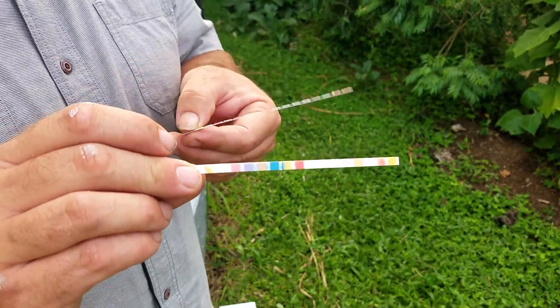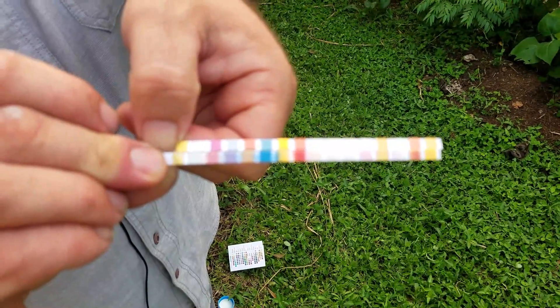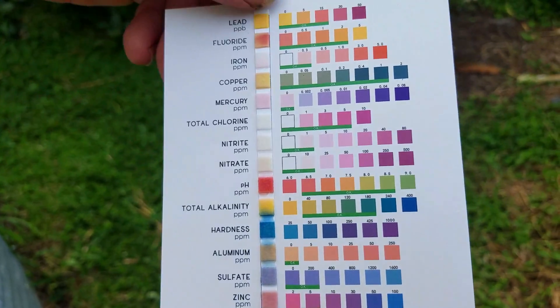We'll let it air dry for 60 seconds and then compare it to our chart. This is the one that came out of the water and this is a brand new one — you can see there's a little bit of a change between them. Now we're gonna compare them to our color chart that came with the kit.